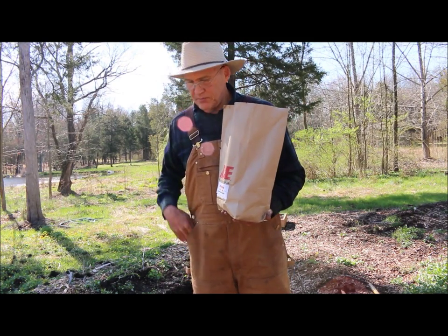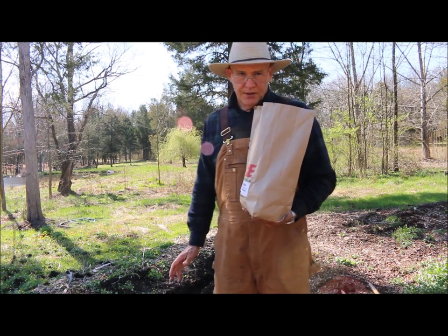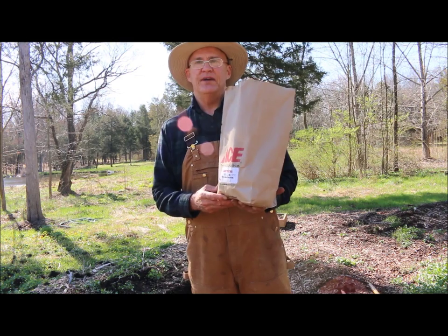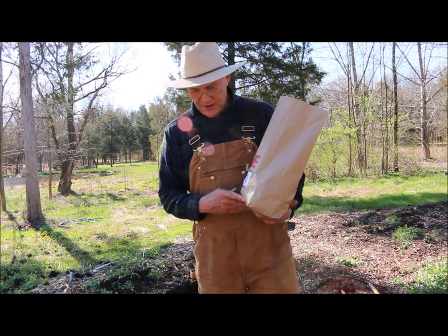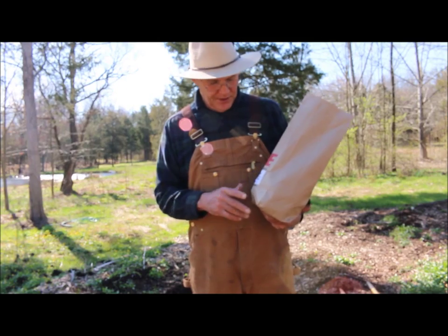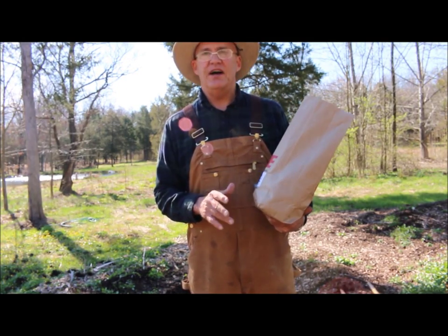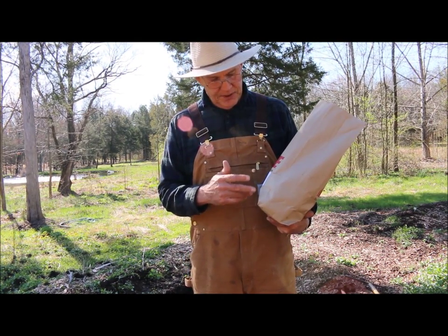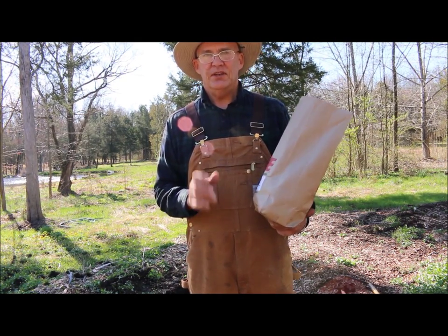I'm out here in my potato patch where I typically grow two to three rows of potatoes, and what I have here is five pounds of Red Norland potatoes. I purchased these from a local Ace Hardware store and paid 59 cents a pound. I bought five pounds and counted 24 seed potatoes.